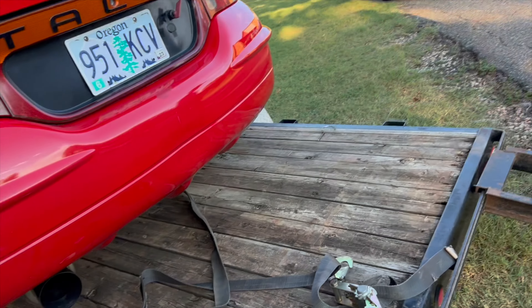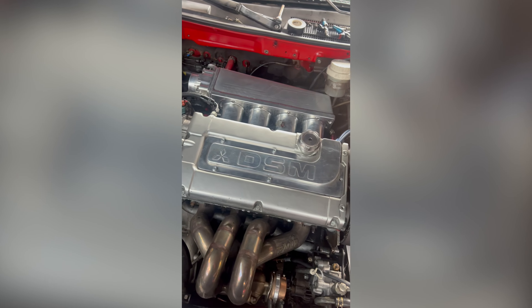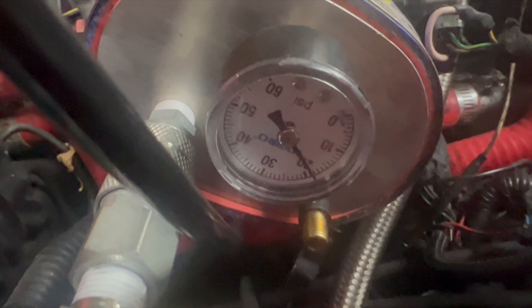So we didn't expect to buy two cars today, but we bought two cars today. We bought the Talon and we bought that mint 95 VR4. Got the DSM home. Obviously it runs just poorly. We can hear a noise coming from the intake manifold.